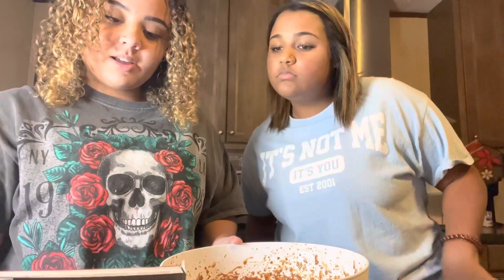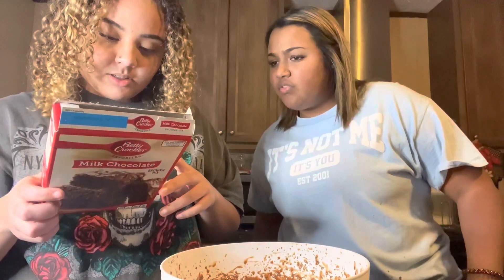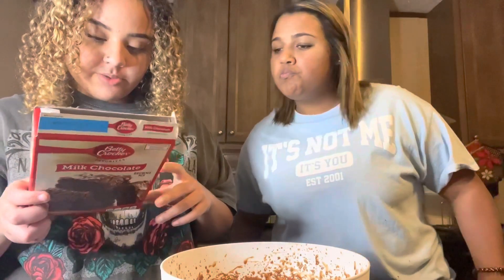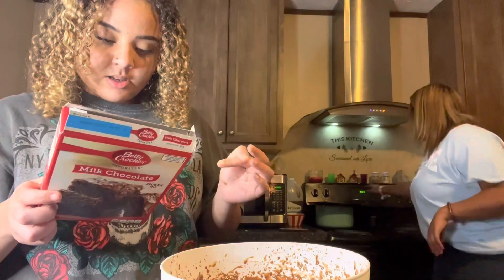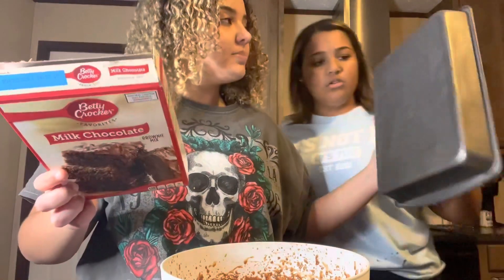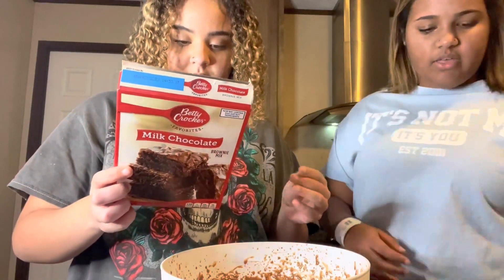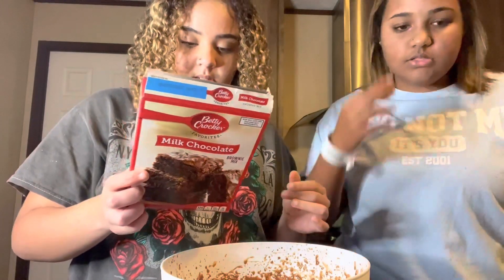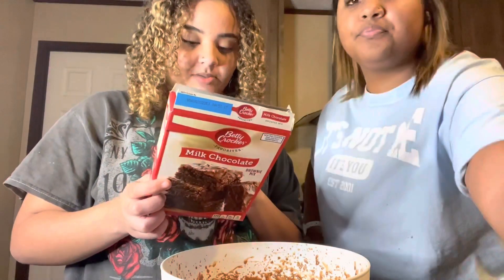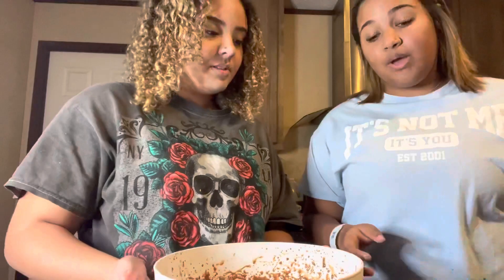We're setting the oven to 350. I wonder if the box says what size pan to use — my mom always says 350. I'm talking about how long to leave it in. Probably like an hour or 30 minutes. The box says 24 or 26 minutes for one pan and 40 or 42 for another. We'll just do 30 minutes and see how that goes.